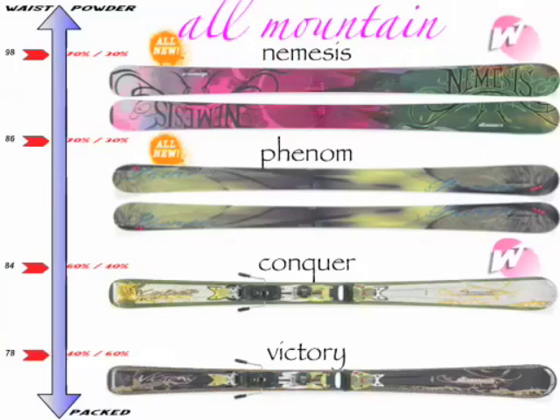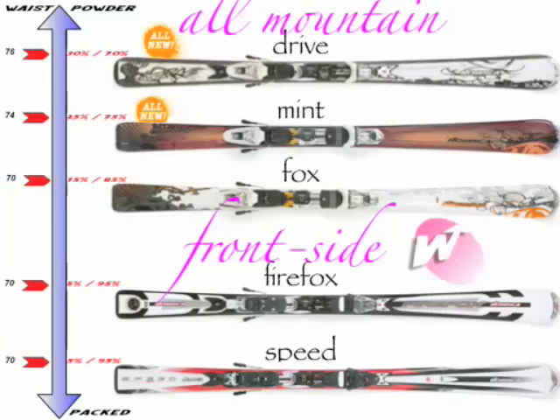78 in the waist is the Victory, which was Ski of the Year last year from Ski Magazine — an absolute killer. East to West, it plays in every category. Every gal who gets on that ski absolutely goes nuts because it's got a great performance level, but it's a very easy ski to ski. Two new shapes in the all-mountain collection: you've got the Drive at 76 and the Mint at 74. Both of these skis go to a partial sidewall technology, which gives you stability underfoot where you need that grip and performance, but it allows the tip and tail to be slightly more flexible, giving you an easy entrance into the turn and an easy turn release.